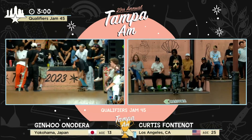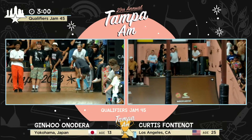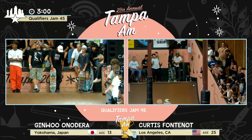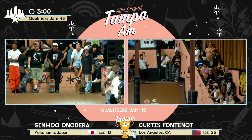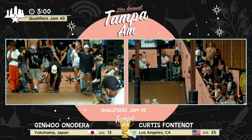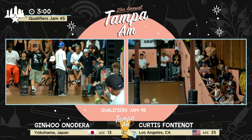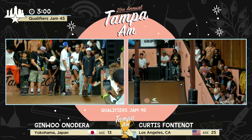He's under the jumbo. Camo pants — moving to the right of the jumbo with the camo pants. And from Yokohama, Japan — Ginwu Onodera. Seen a lot of this kid lately.